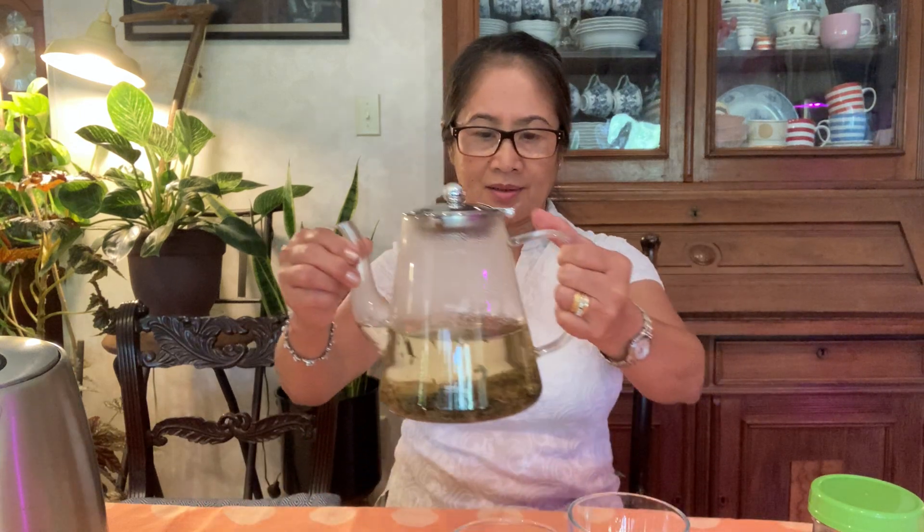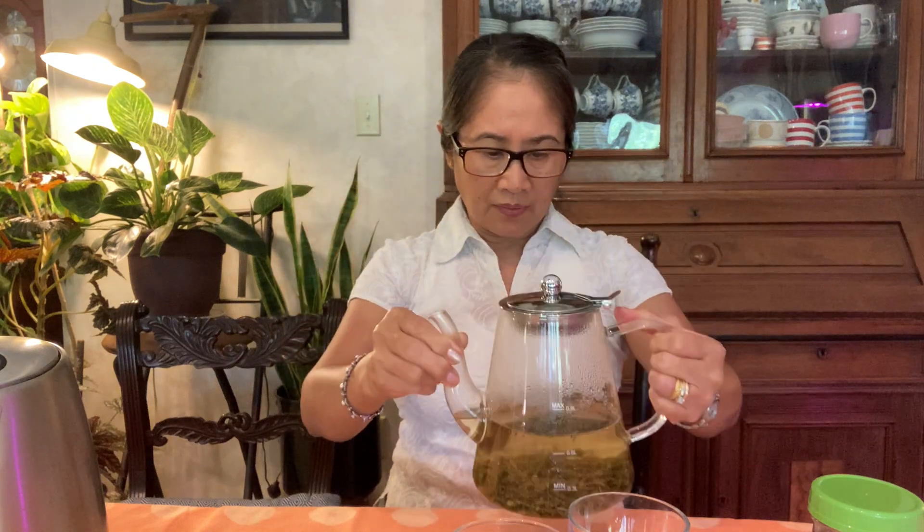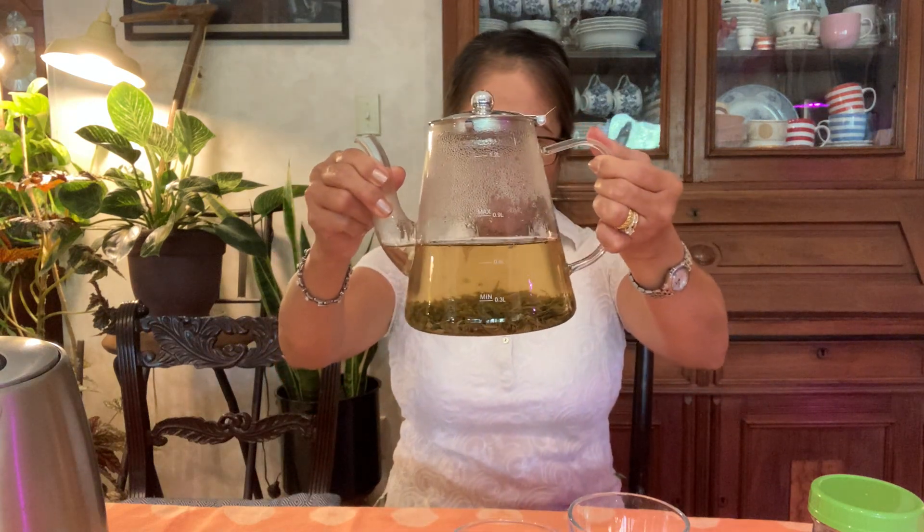So as you can see here, it is steeping nicely. And I'm going to stir it. See, it's already turning color. The tea leaves were dried and rolled a little bit, and so when you put them in the water they unfurl and you can see the leaves opening up.